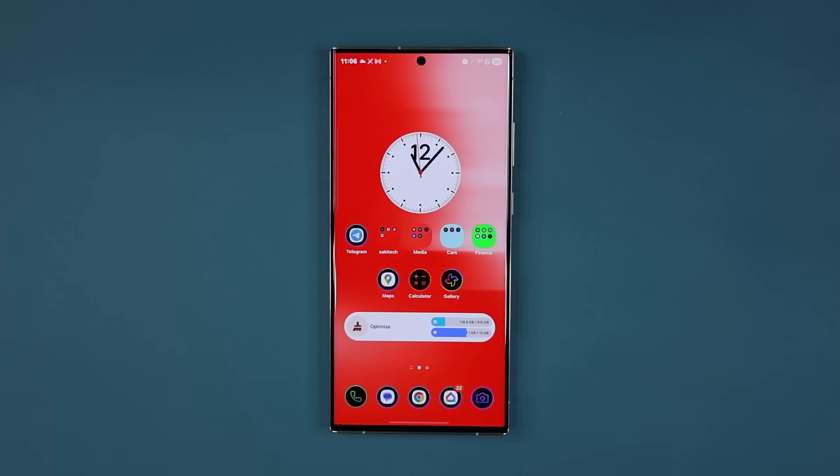That brings us to the end of this video, guys. These are some of the best new features — One UI 7.0 makes your phone so much better because of the extra features. Any questions, comments, or concerns, drop them down below. Have a fantastic day.